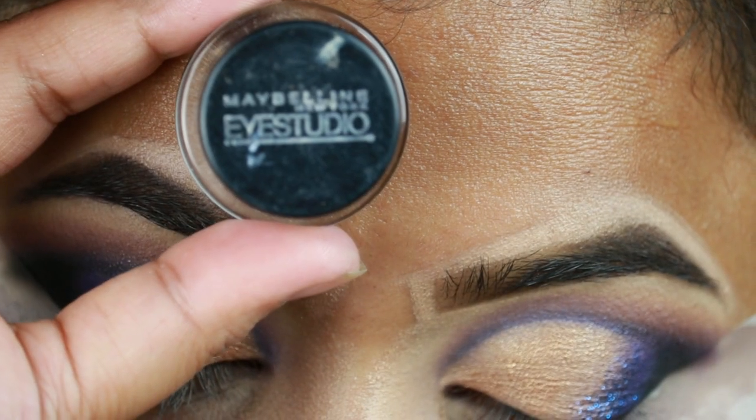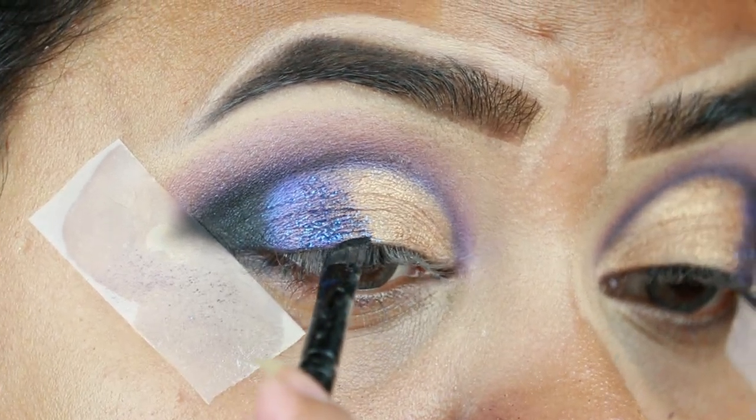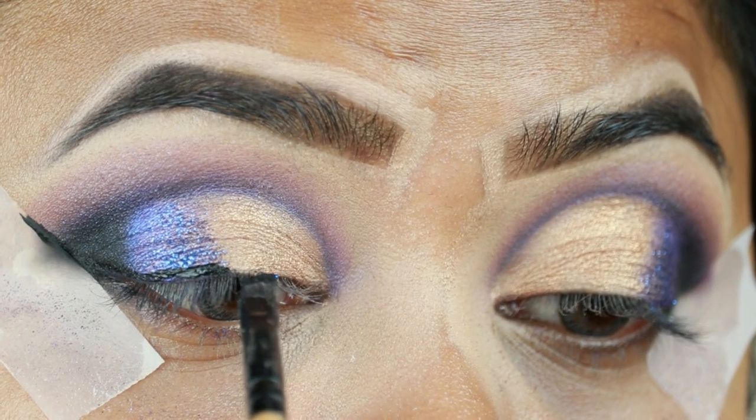For my eyeliner, I'm taking this Maybelline Eye Studio gel eyeliner in the shade blackest black and creating a nice wing. It's a bit difficult to create a wing on top of glitter, but you have to be patient.